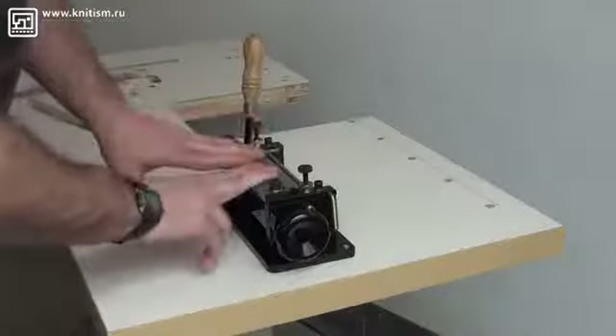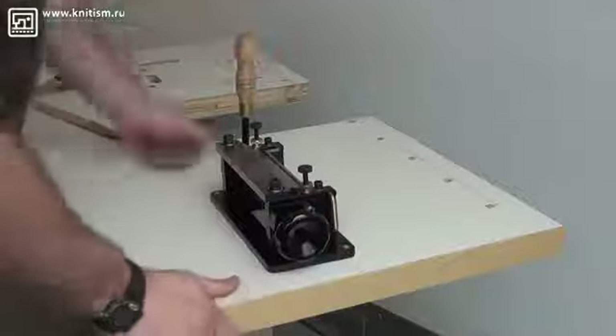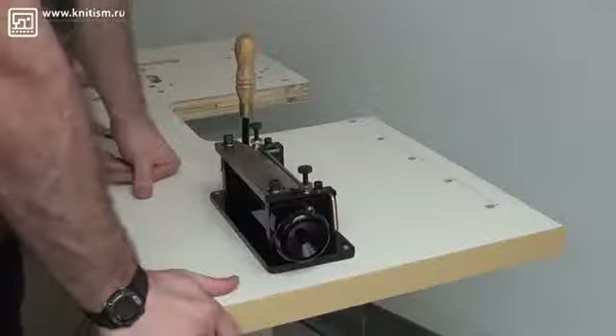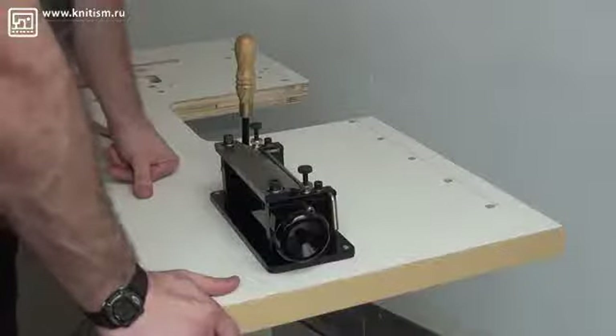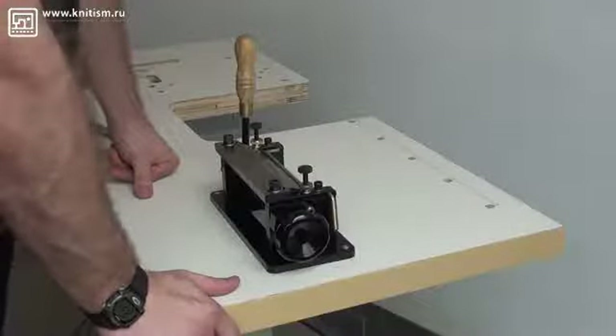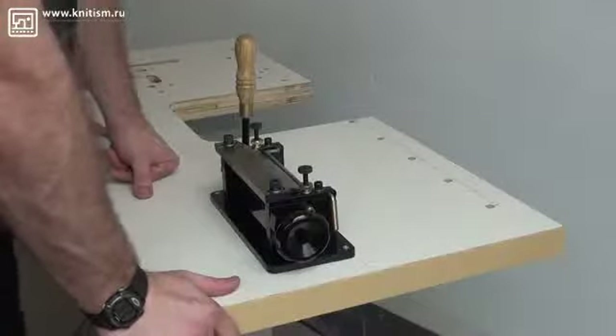So again, this is our Model 806 leather skiving machine. My name is Ryan Neal from Cowboy Sewing Machines USA office. If you have any additional questions or would like to purchase this machine, please feel free to contact me at nealre@comcast.net or my telephone number 330-692-1418. Thank you for your time today.